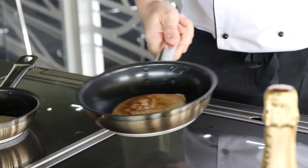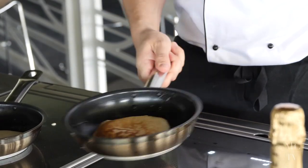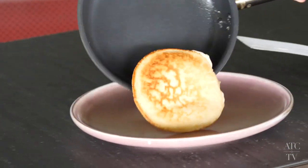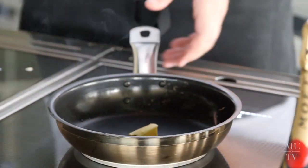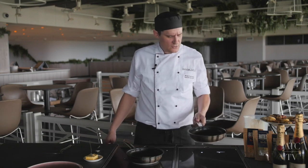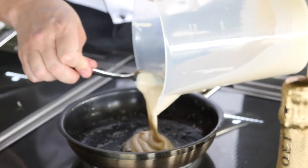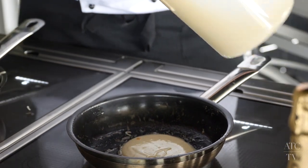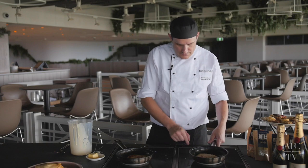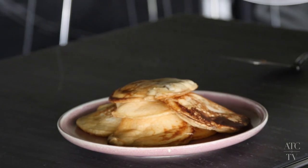What you want to do each time is swirl it around the pan and soak in the butter. Repeat the process each time, adding a bit more butter. If you feel like the pan's getting too hot, just take it off the heat. Don't stress too much if you don't get it right the first time — you've got enough batter here to make a couple of dozen. Make sure you turn off the heat and get the last of the pancakes onto the plate.